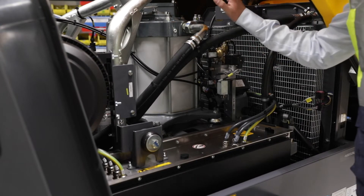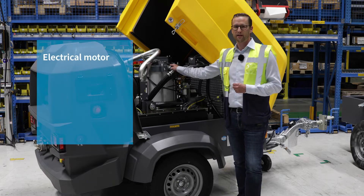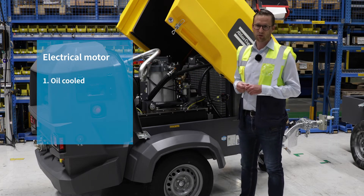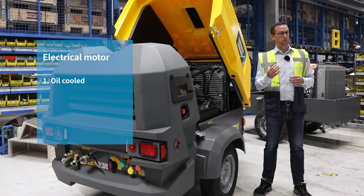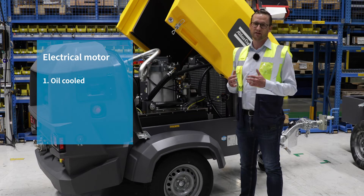We have two major components. One is our own electrical motor produced here locally in Antwerp by Atlas Copco, with three main benefits for your customers. One, it's oil cooled. It protects you and your machine against the environment, so no harm from dust and humidity — suited for the extreme applications that you are facing in the field.